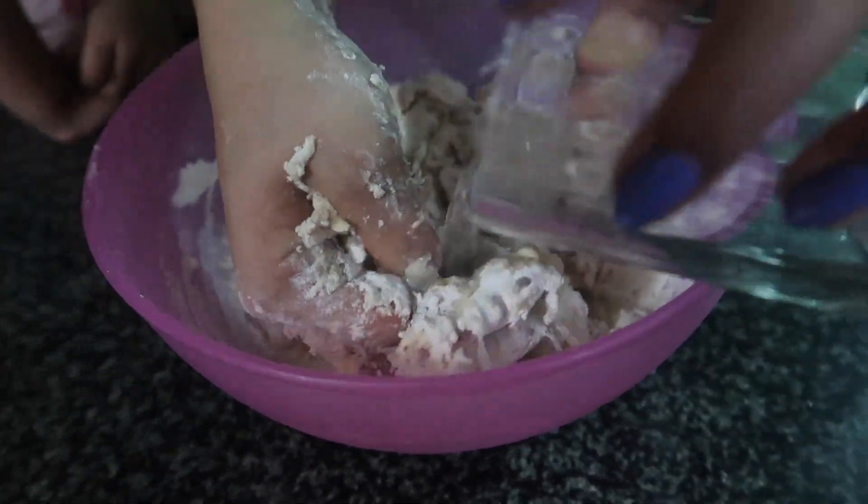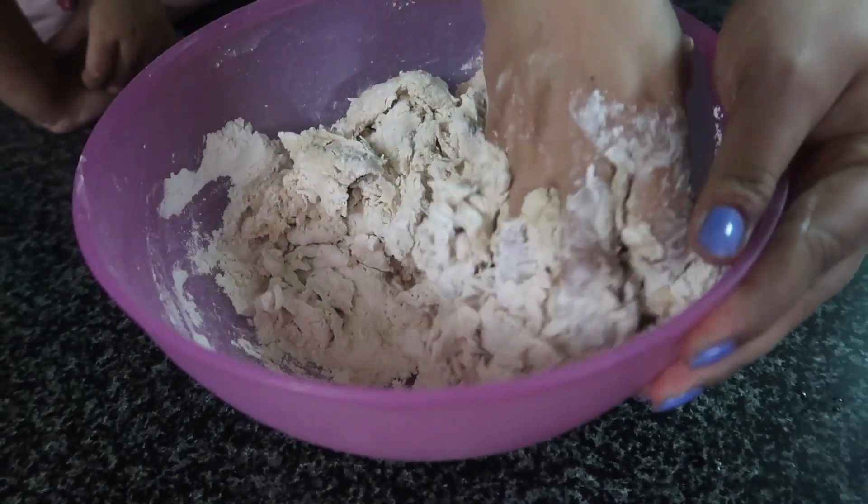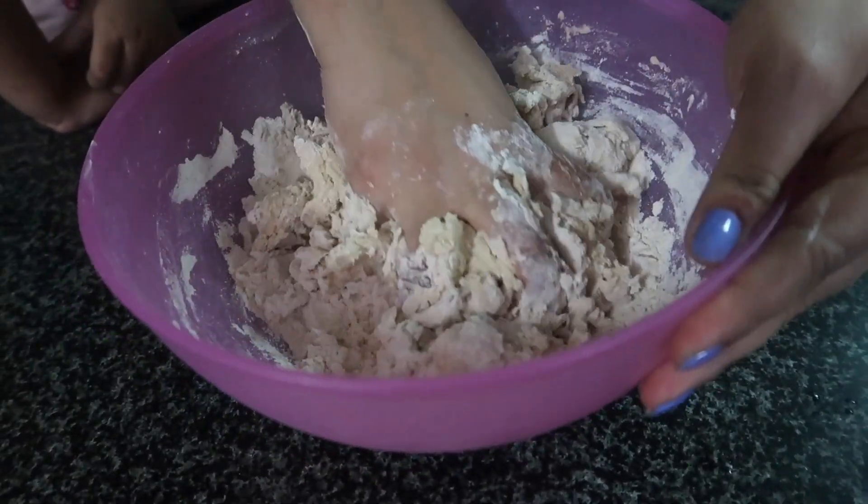We will add some water to the loose bits. For beginners, they will add a little water at a time to start.